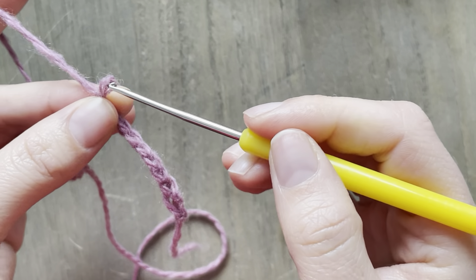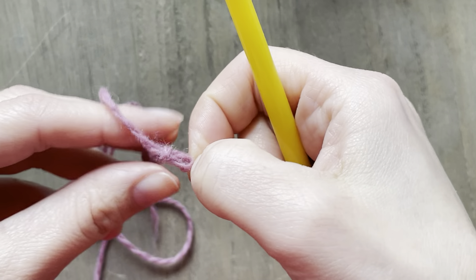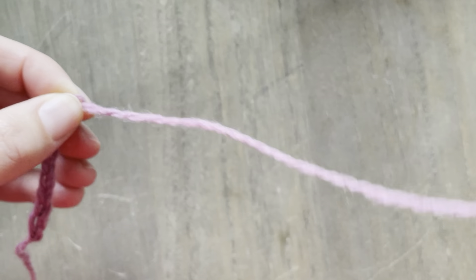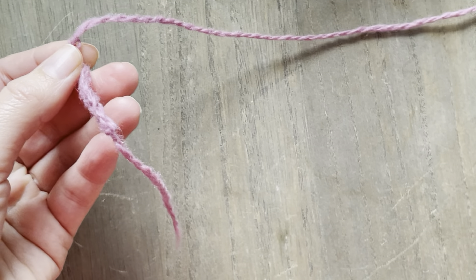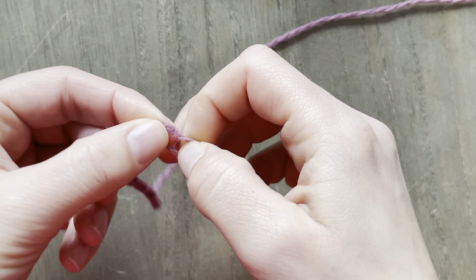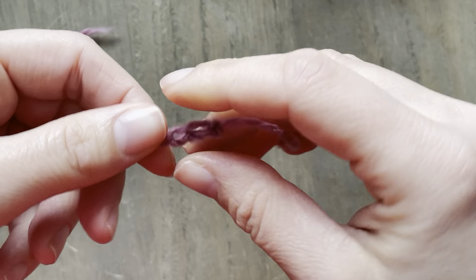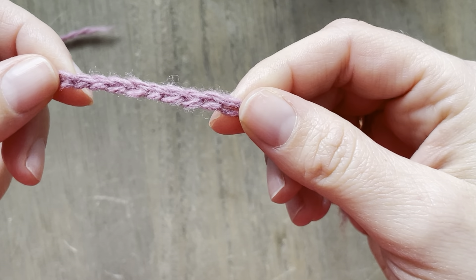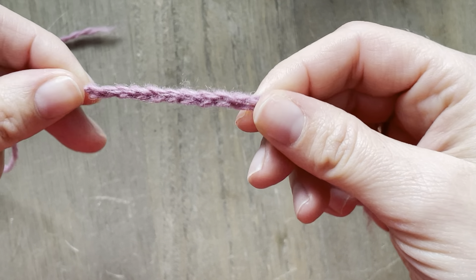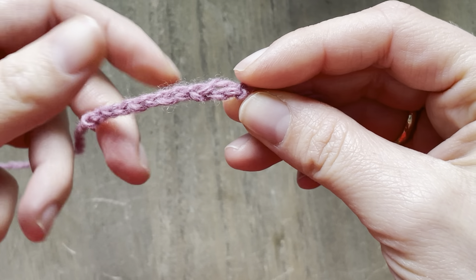Then what I do is I pass this through totally to secure the end, and at the beginning I'm going to make a knot that will let me know that was the beginning of the row. I'm going to show you why that's important. On one side you're going to see some V's, like when we cast on or bind off — I'm not going to use those V's. I'm going to turn it around and use the bumps from behind.